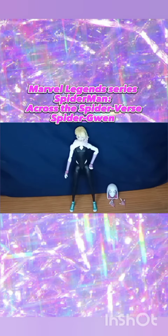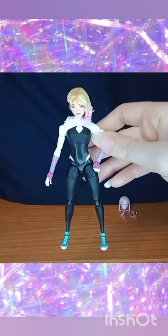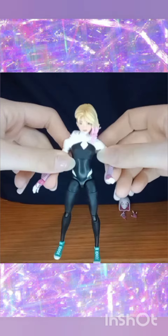Hey guys, I'm back with another toy review. In this video, I will be reviewing Marvel Legends Spider-Man Across the Spider-Verse Spider-Gwen action figure.